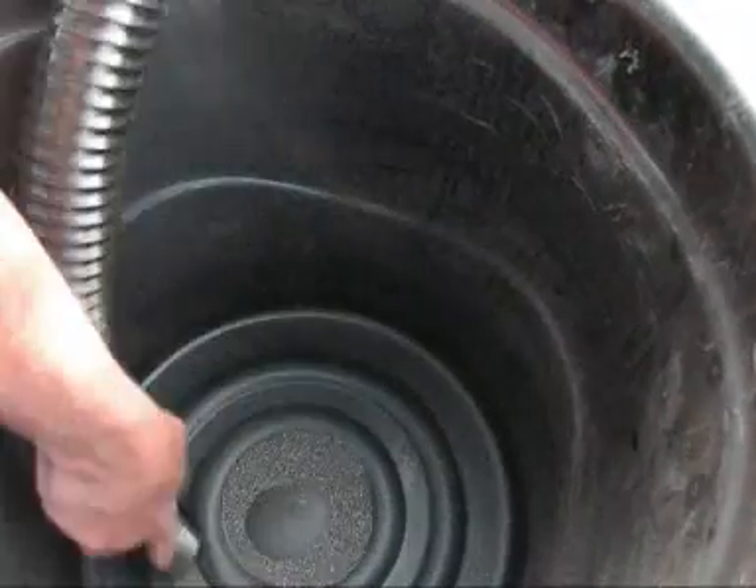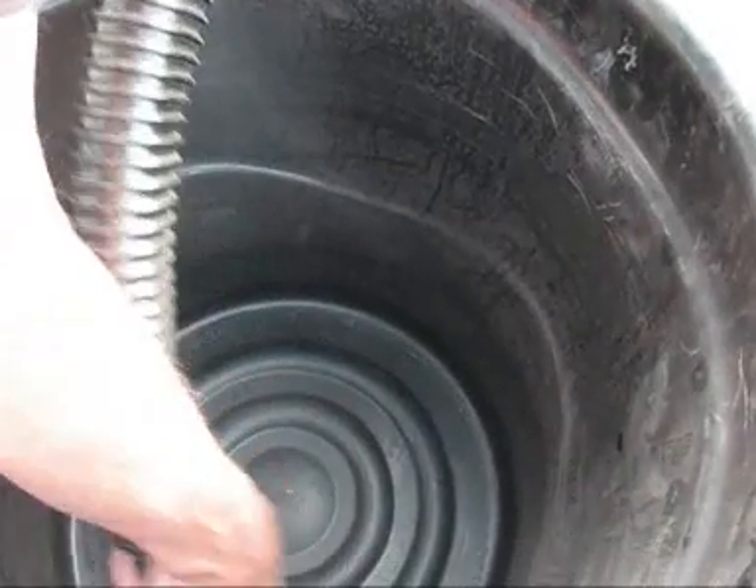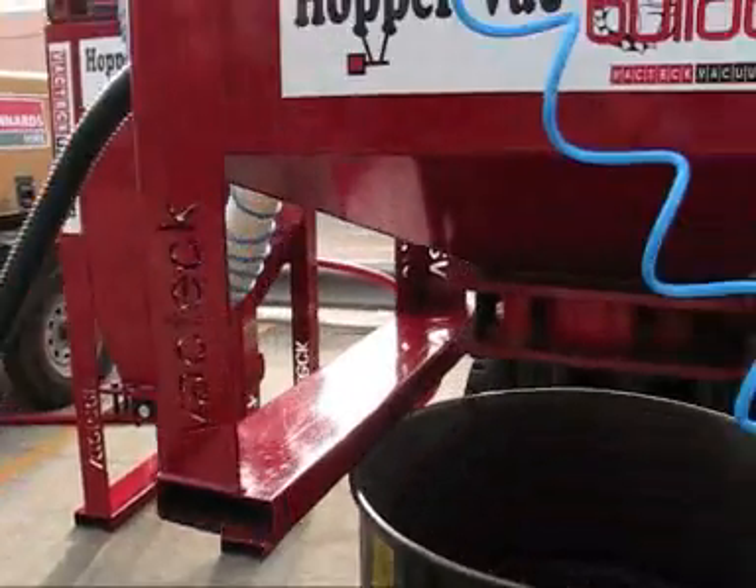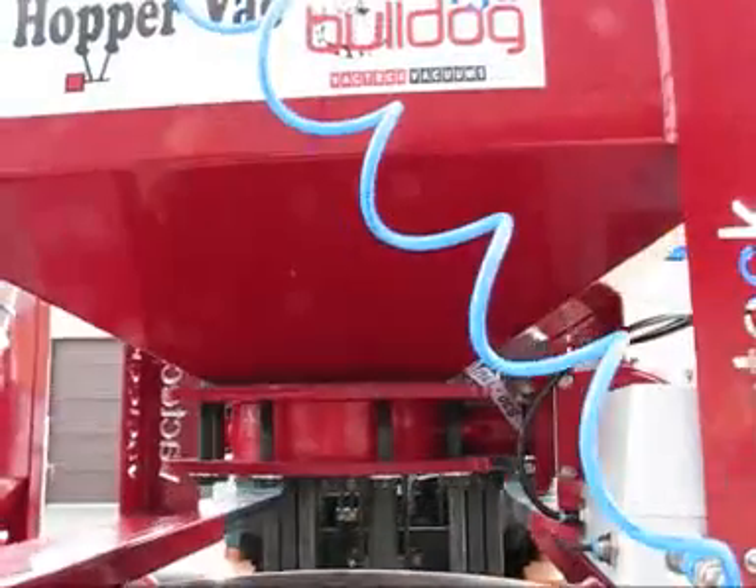The combo system has a pneumatically powered timing sequence that can be finely tuned by the operator. Once the waste is captured into the Bulldog, the butterfly valve will open automatically, dumping the waste.